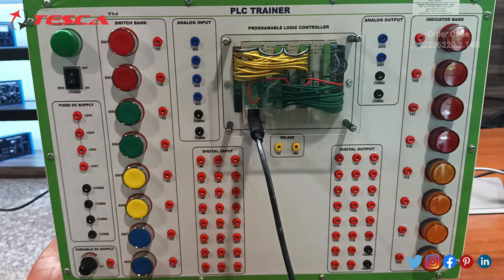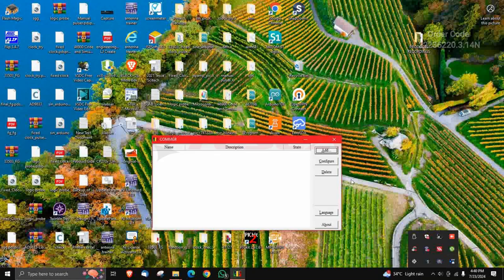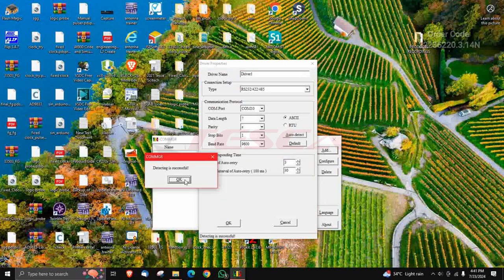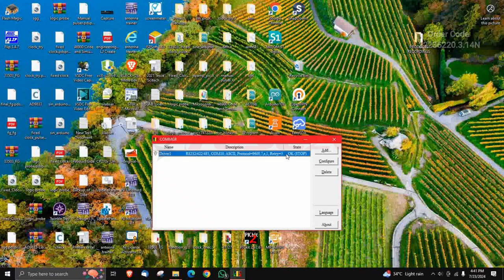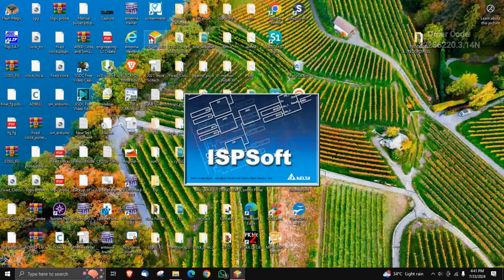For the rest of the programming you can take the help of the manual. Now we will deal with the software part of the PLC trainer. Firstly, go to the COM manager, then click on Add and click on Auto Detect, then OK. It will show you that detecting is successful. Click OK, then click OK again, select driver one, and minimize it. Then open the ISP software.